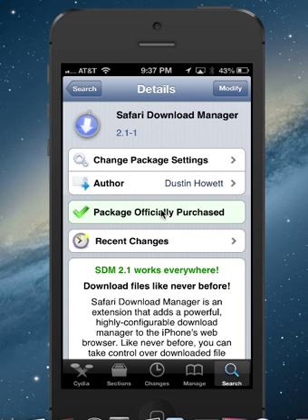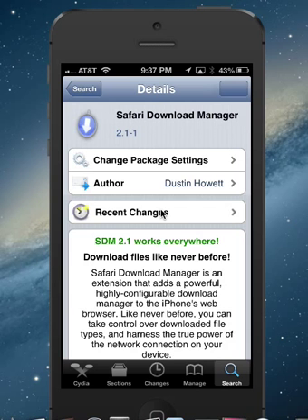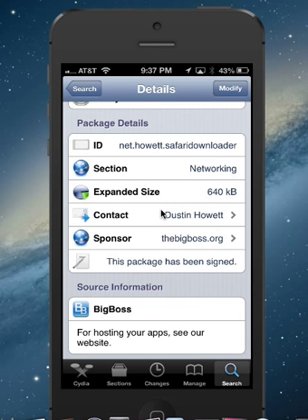The first one we're going to do is Safari Download Manager, and this is in the Cydia store. If you launch your Cydia app from your main screen, come in here and do a search — I just typed in Safari — and there's Safari Download Manager right there. This is a standard repo in the Cydia store; it is Big Boss. You can see it says Big Boss at the bottom, so you don't have to install a source or anything like that. This is just out of the box from the jailbreak repo store.